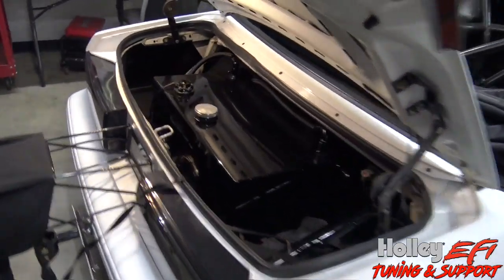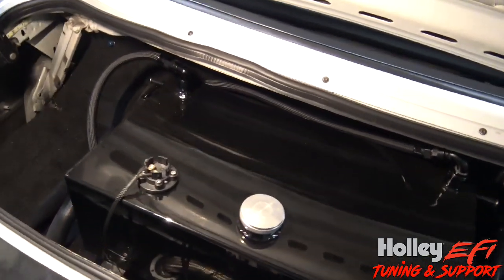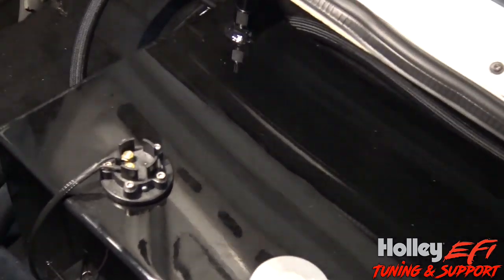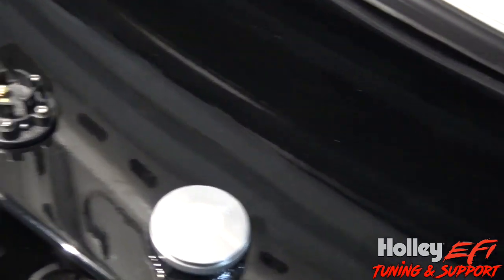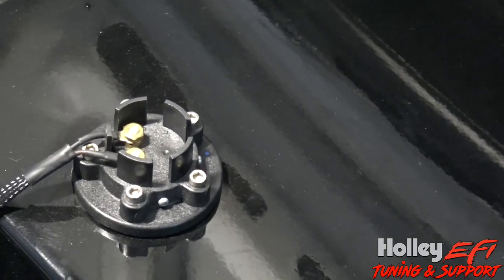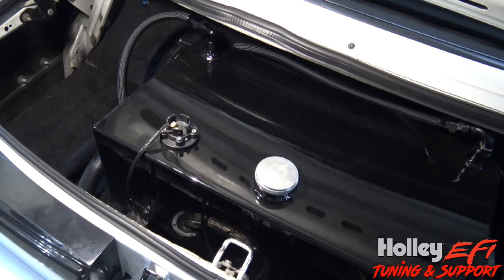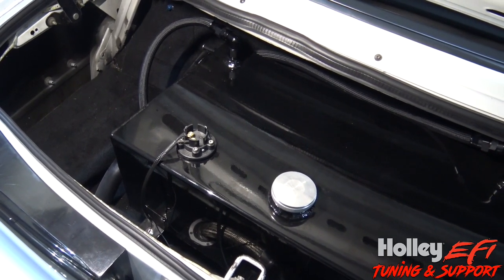Hey guys, today I'm going to go over how to program and set up a fuel level gauge on your dash and through your ECU. My personal car has got a fuel cell in it and I've got a zero to 90 ohm sending unit — I picked this up from Summit. They come in different heights; this is a tube style so it doesn't bounce around as much as the arm and float style.